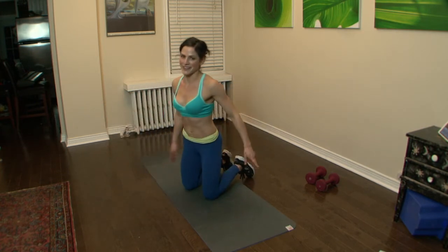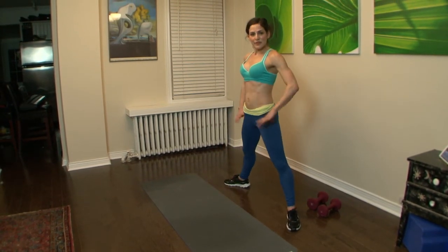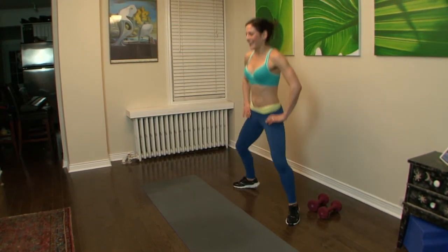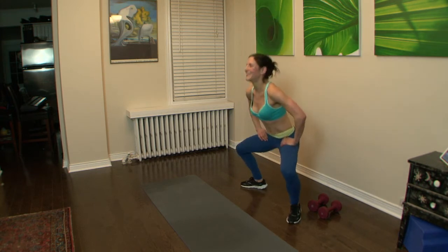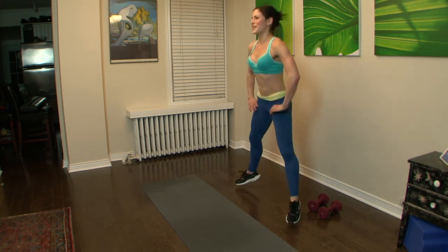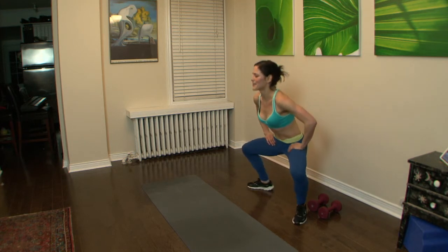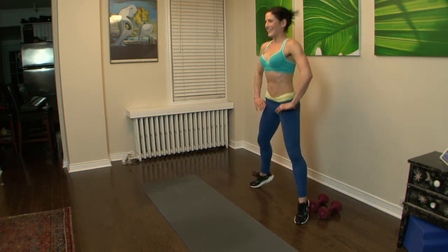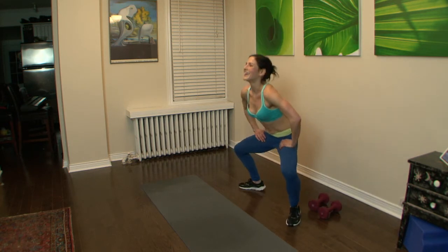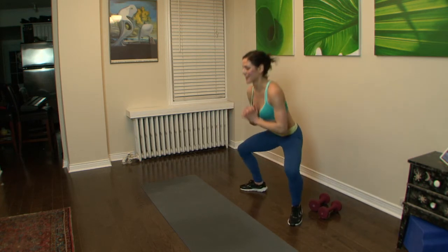Next one is not my favorite — squat jumps. Plie squat jumps: take knees wide. You can do it with or without the hop. Take it down, hop, here we go — press it up. Work that butt. Legs are very important — biggest muscle of the body. The stronger it is, the higher your metabolism. It's a good thing — you can eat more! If it gets too tiring, just squat it, just keep moving.